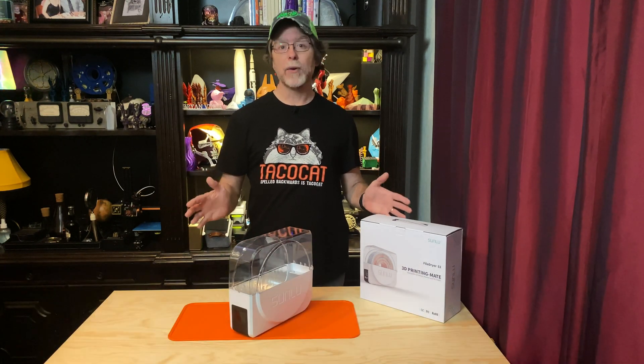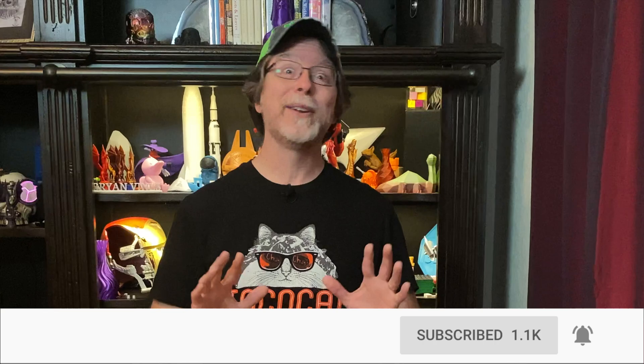Welcome back. If you're new here and you're wanting to learn about cool 3D printer upgrades, 3D modeling and other 3D printing related stuff, start now by subscribing and clicking the bell so you don't miss anything.